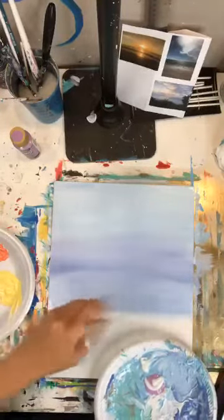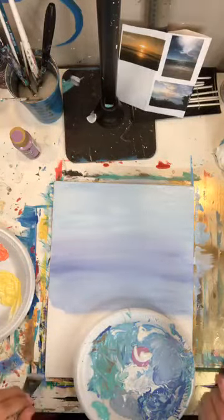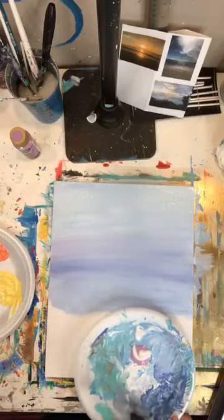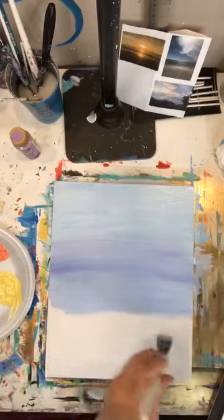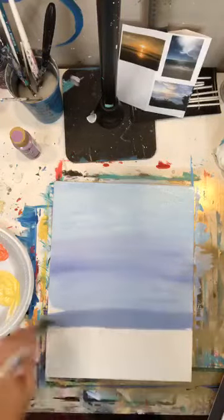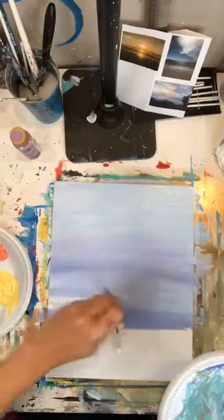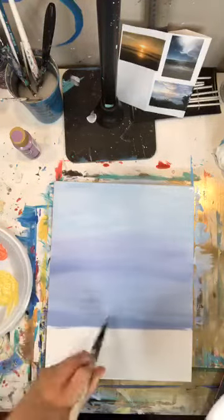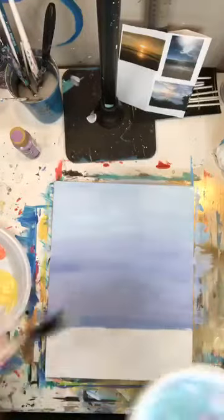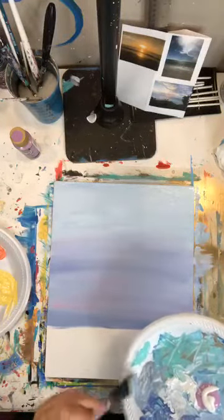My ocean is not a ton different in color. This is an 11 by 14 canvas board — a board means it's not canvas wrapped around a frame, it's just a board. They're really cheap and it's a great way to paint on canvas, and then you can frame them. If you're limited on space, canvas boards are awesome for that. This is going to be my watercolor area down here. It's already pretty with just the blending, don't you think?